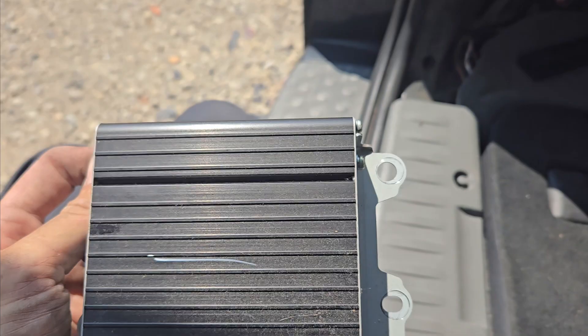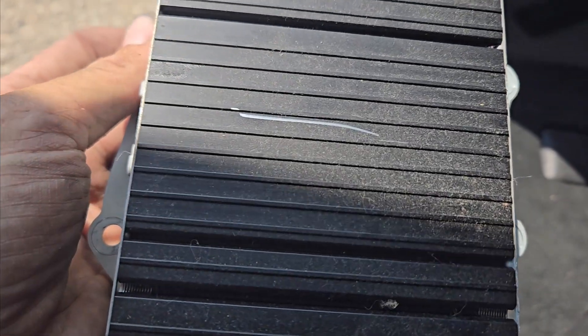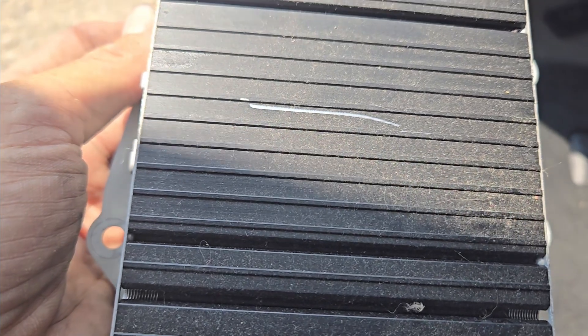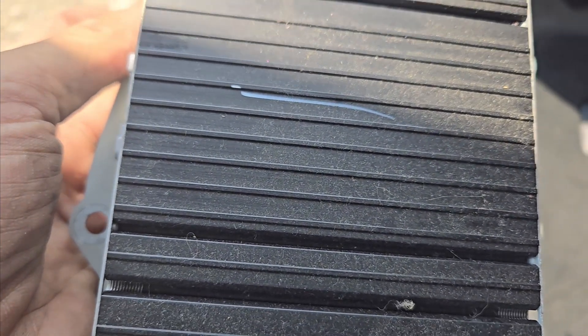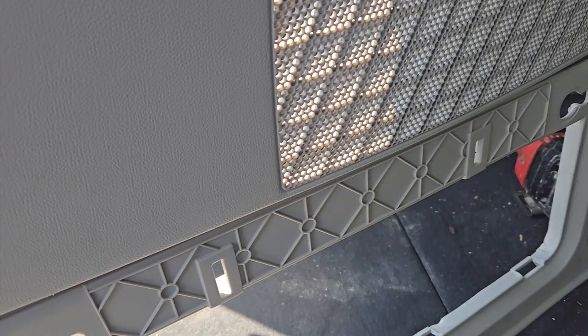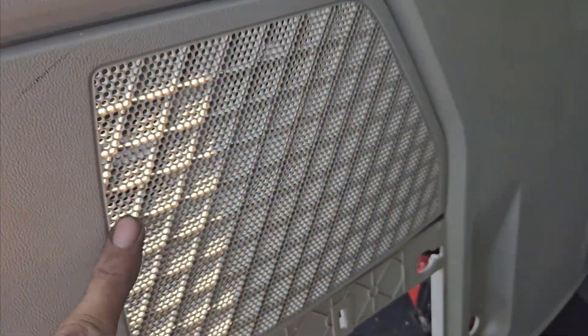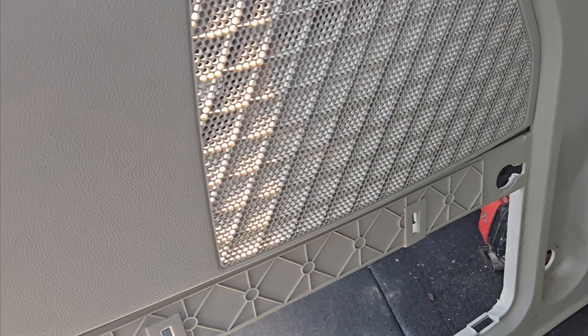This is for the Caravan that has the factory subwoofer and all that in the rear quarter. You'll know that you have this because you'll have this speaker grill right above the compartment for the jack and all that. So if you have this setup here, you'll have the factory subwoofer behind it and you'll have an amplifier.